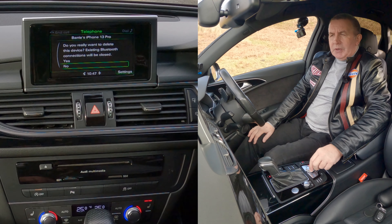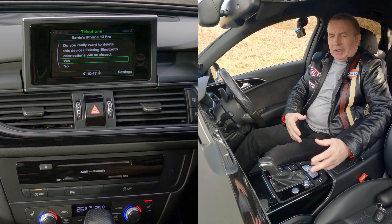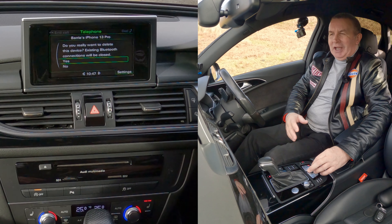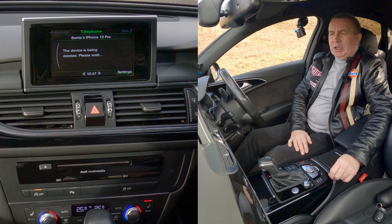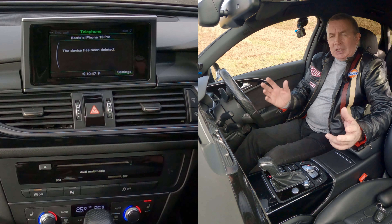So delete device. It asks: do you really want to delete this device? After I've gone through all that trying to find it — yes, yes I do. This device is being deleted, please wait. That's it, it's gone.